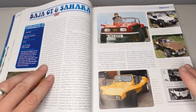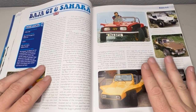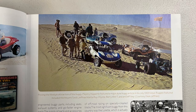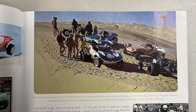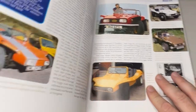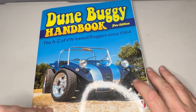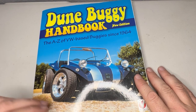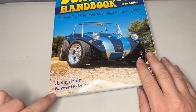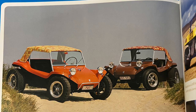I didn't realize how big dune buggies were in Great Britain. It's true what they say about Americans — we only know what happens here and we're not very well informed about the rest of the world. It was really great to learn that dune buggies are loved all over the world. The cover says Dune Buggy Handbook, New Edition — the A to Z of VW-based buggies since 1964. James Hale is the author, forward by Bruce Myers, and I am in no way associated with them.